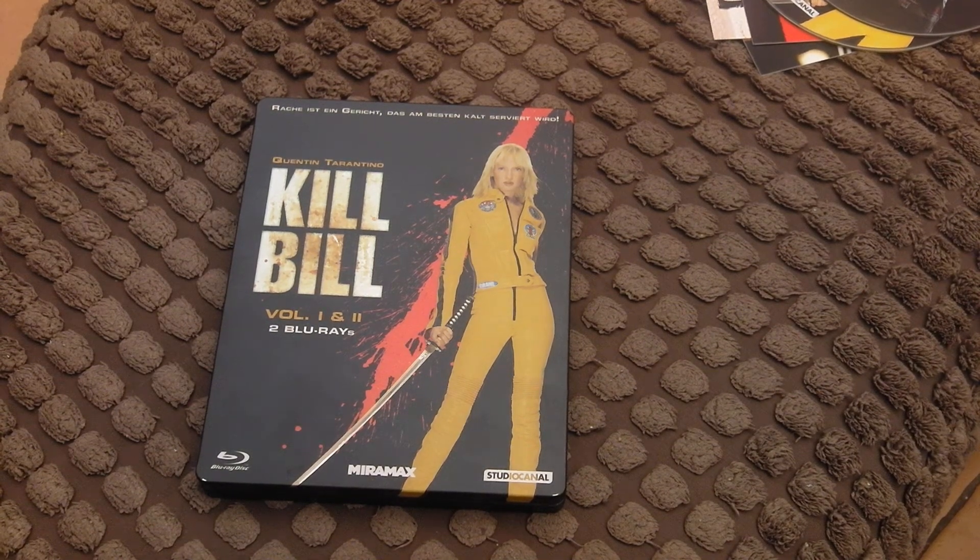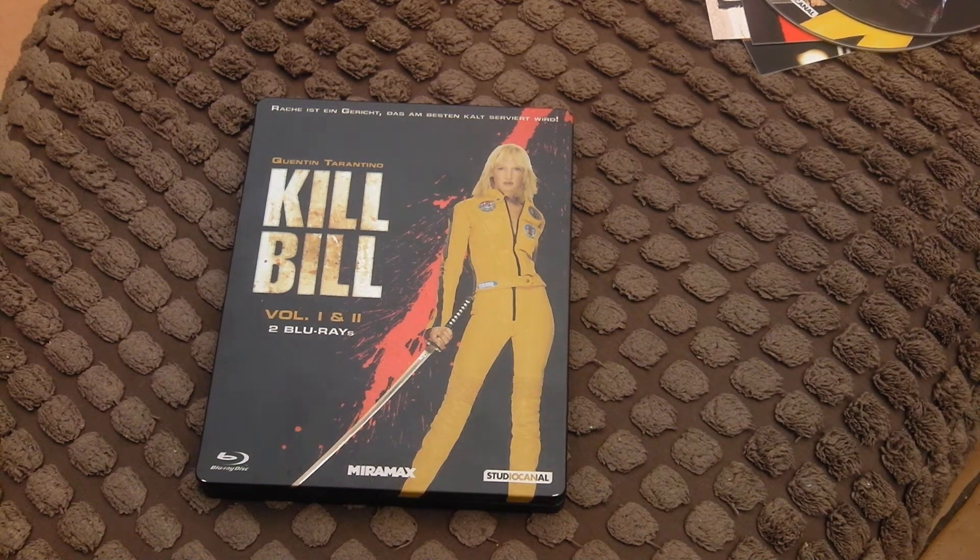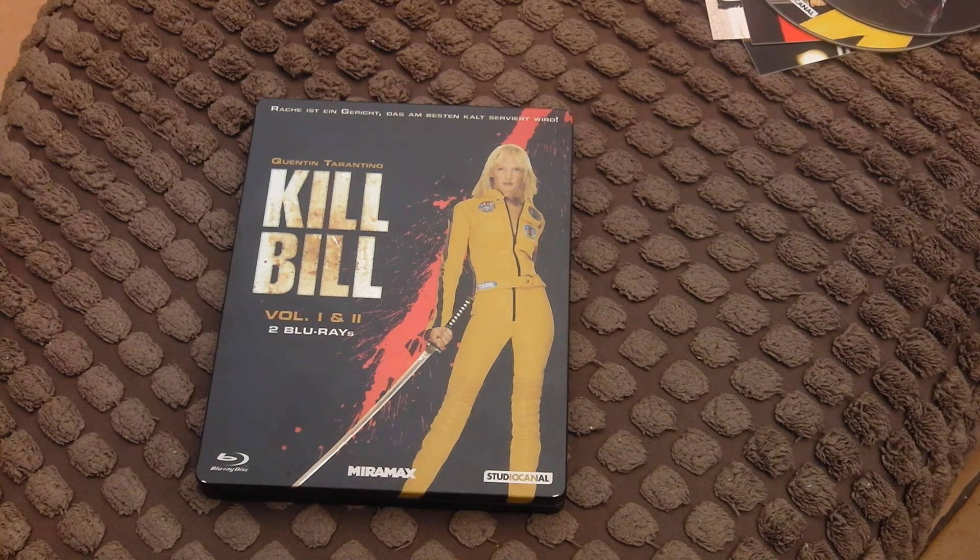David Carradine is also in the movie. I'm sad he's dead, really — great guy. Loved him in the old Kung Fu series from the 70s. I'm playing that music because it's in some really good scenes in the movie.